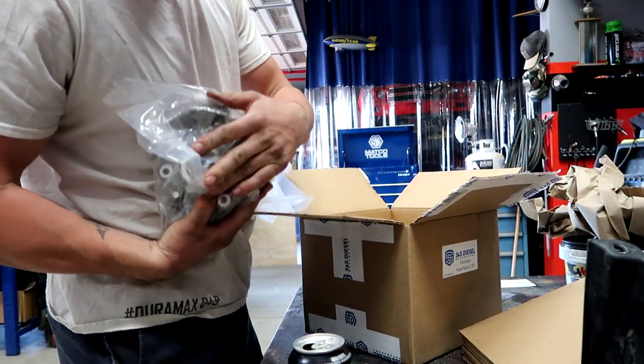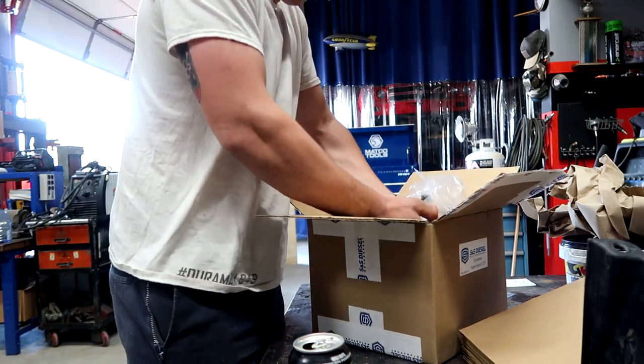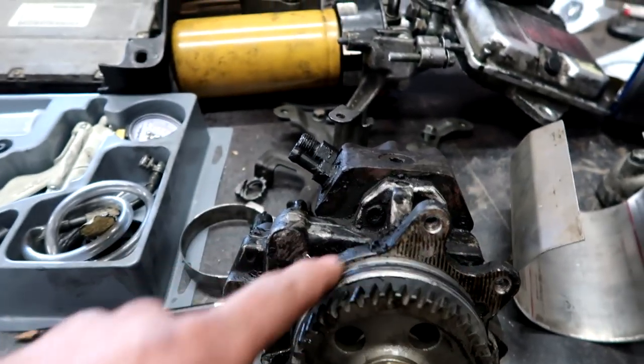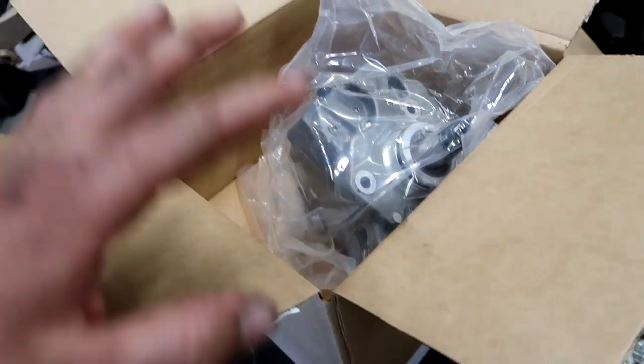We got the pump here. As you can see there's no gear on it, so we do have to transfer the drive gear over. We also have to transfer over this whole front section right here where the o-ring is. So we're gonna take the gear off, take this little front mount off, swap that over to this pump. We're gonna get this whole pump apart, use the impact gun to take the big nut off — it just works a little bit better. We're gonna keep working on this thing and hopefully get the pump set up and ready to go back in.